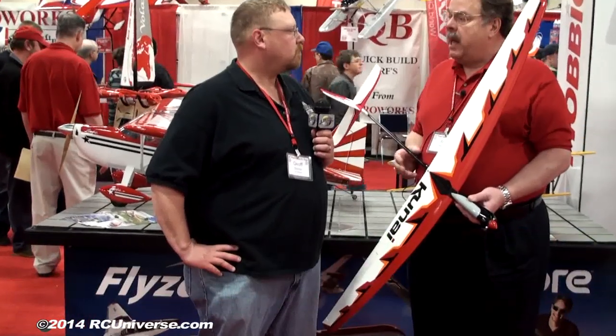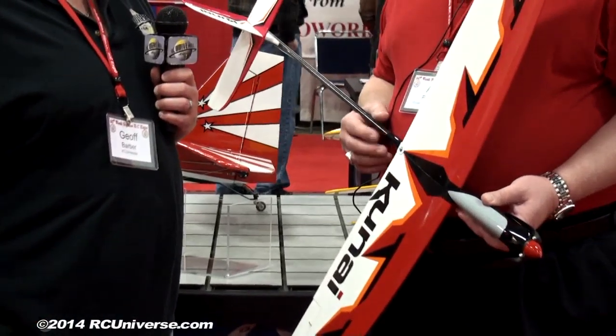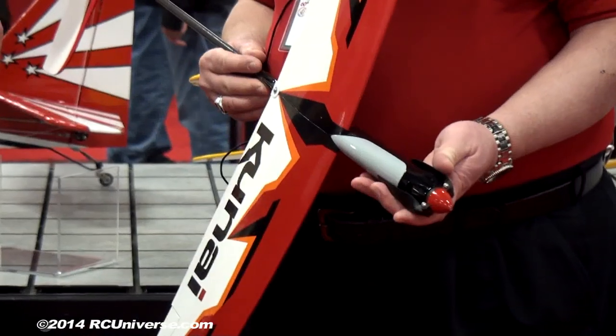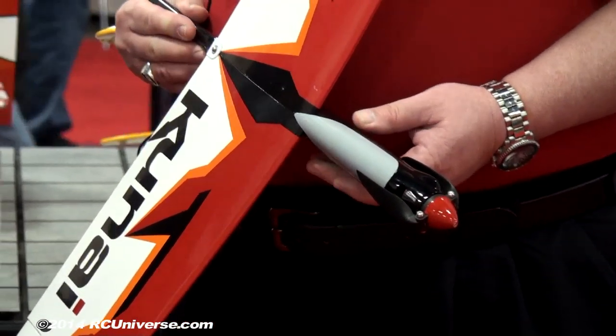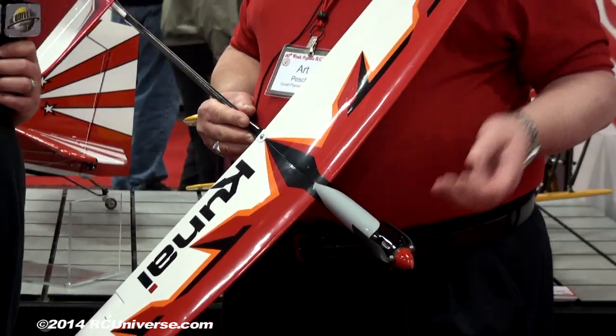What we got here is our new motor glider. It's called the Kanai. It's a sport glider — not a hot liner, we call it a warm liner. It's designed to get you up in the air, get you up to thermal height, and then you can go cruise around. It has a folding propeller so it'll lay against the fuselage, so there won't be a lot of drag and you can cruise around looking for a thermal. You don't see any, you don't catch any, you get down a little low, you activate the motor, and up you go again.